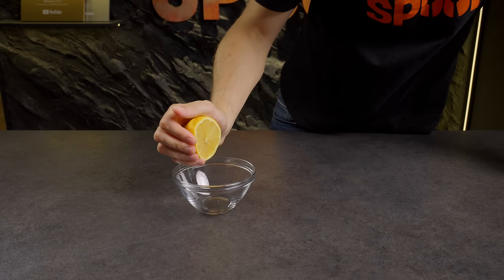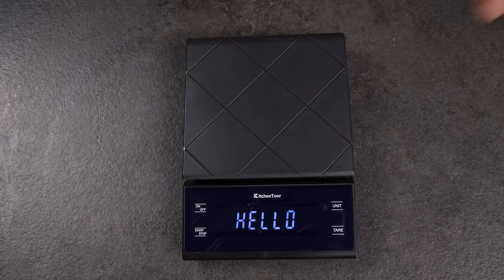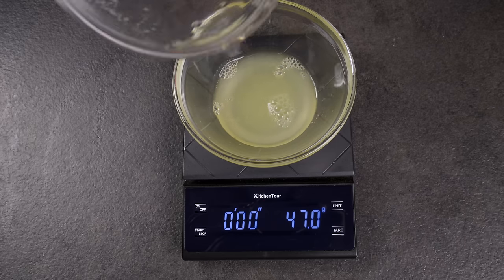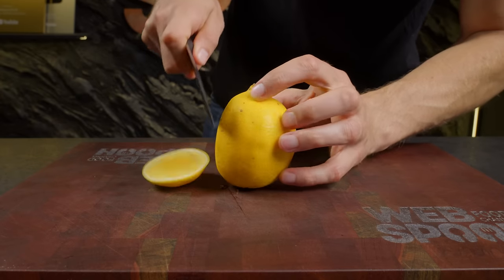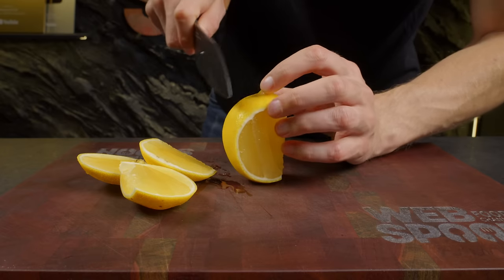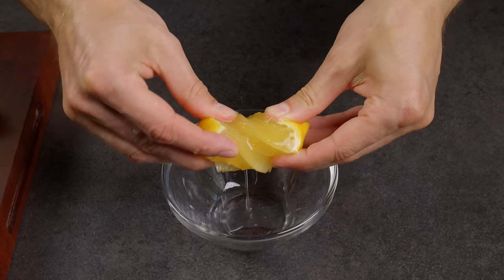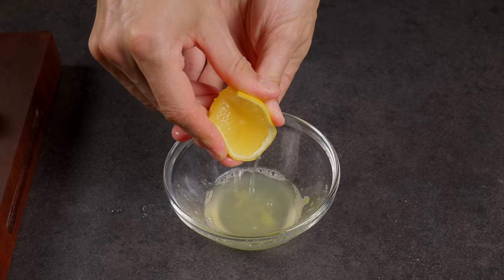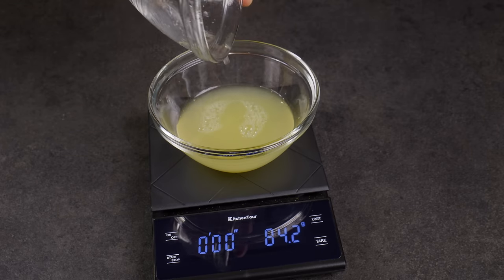This is a typical way everyone squeezes juice out of a lemon. Doing it this way, I managed to get 47 grams. But if you want to increase that yield, try slicing the lemon differently and squeeze each segment separately. By doing so, I managed to extract almost double the amount — a full 84 grams. Nobody believes it, but it really works!